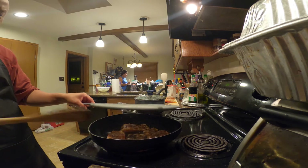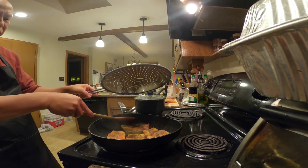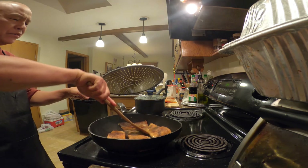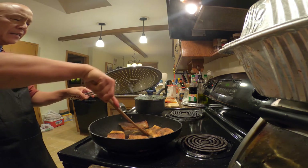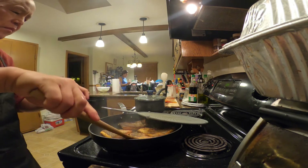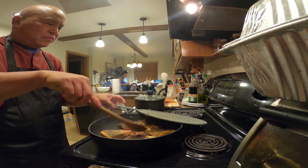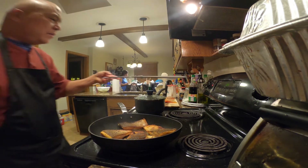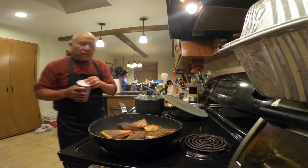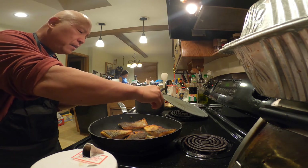It's about two to three minutes — just until it's browned on the skin side, then flip over. Do the flesh side the same thing, about two to three minutes, and then it should be done. Now just put a little salt on the skin side.